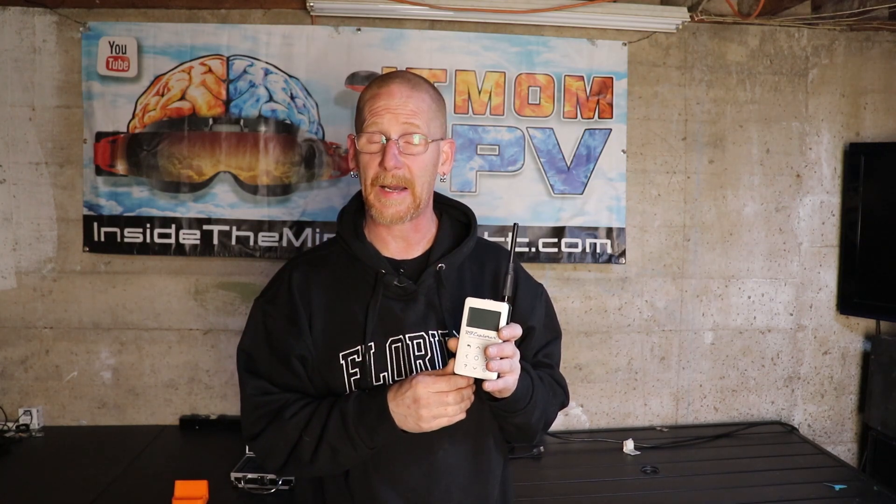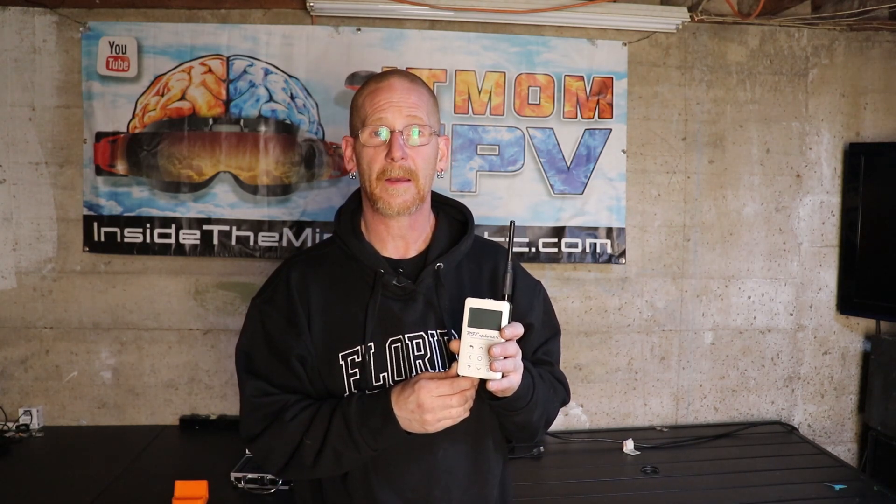So what is this tool going to help you do? Well, this is going to allow you to check everybody that's racing's VTX signal — whether they're lined up on the right channel, whether they're overpowered, or whether they're underpowered. If they're overpowered they're going to stomp on other pilots, and you can make sure they adjust to the proper 25 milliwatt racing standard. If they're underpowered then the timer might have a problem picking up the signal.